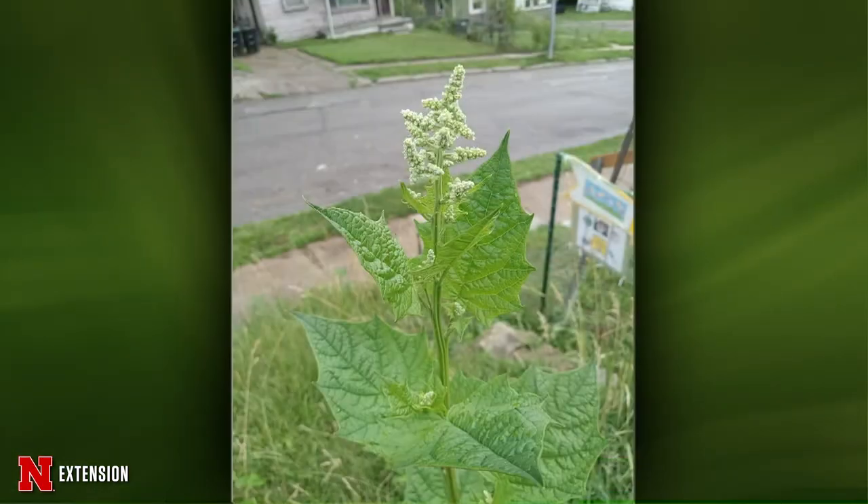From Omaha: a viewer let this plant bloom and wants to know if it's goosefoot and whether it's edible. Yes, this is goosefoot — it used to be in a different family but is now in the Amaranth family. Native Americans used to grind up the seed for flour, but I would not recommend that because you don't know what's been sprayed on it. It's just a weed, so just remove it.